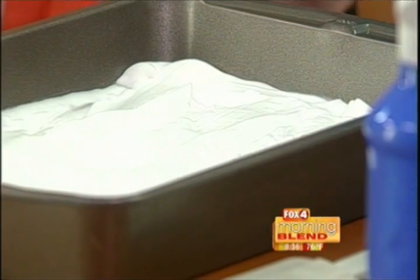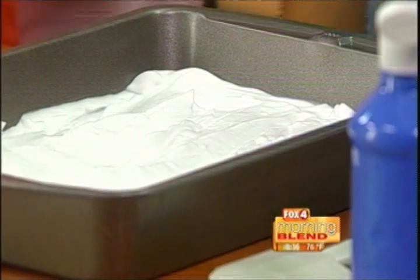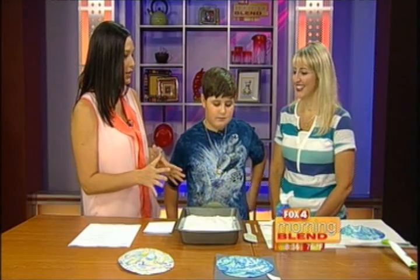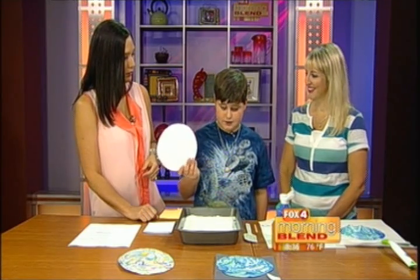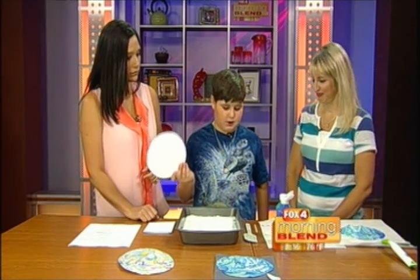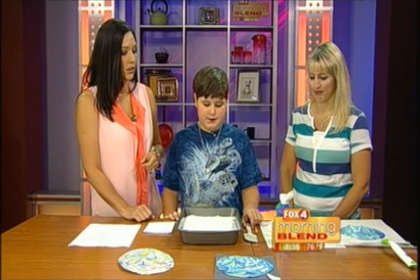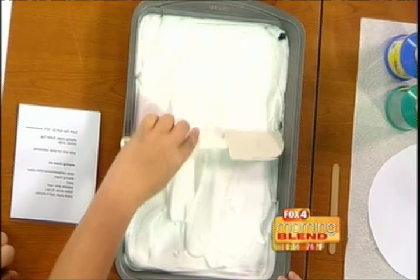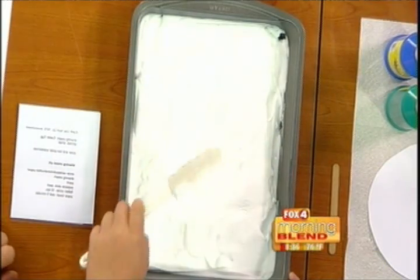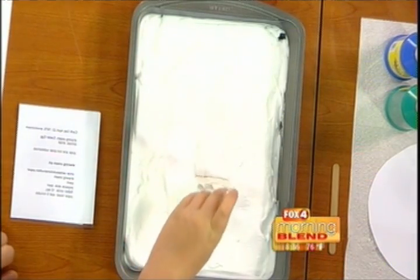You guys started a trend — 10,000 is a lot, and schools are doing this this week. I'm proud of Colton for his idea. So Colton, can you walk us through this? First, you're going to cut out a circle of construction paper or cardstock — a thicker paper, not like printer paper. Then you're going to spray shaving cream in a pan and smooth it out as much as you can. It kind of looks like you're baking a cake. Got your spatula and your shaving cream — it should be about an inch deep.